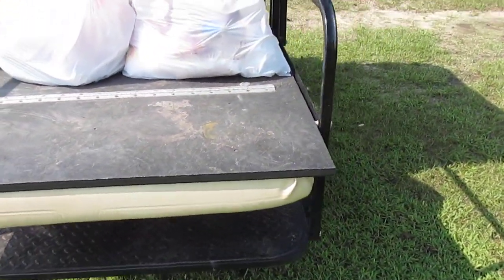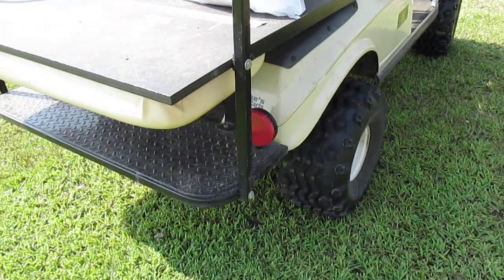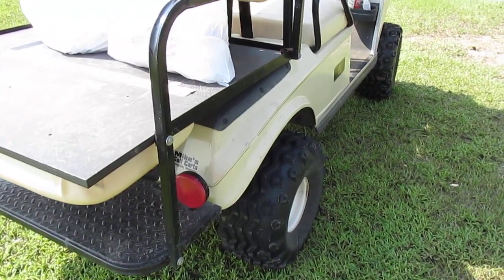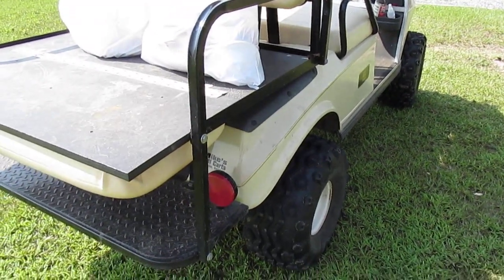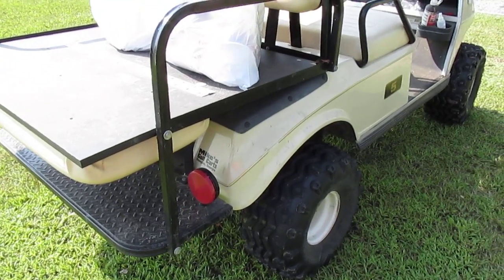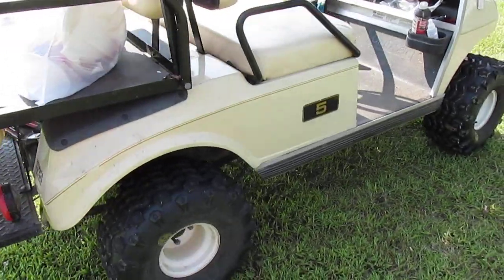It'll do about 15 miles an hour, maybe a little more. You can take this right across a plowed field — it's got some high berms and dirt, sand, and things — and it'll just power right through.